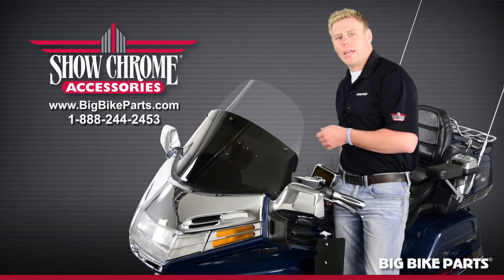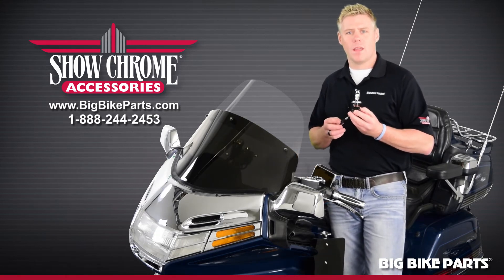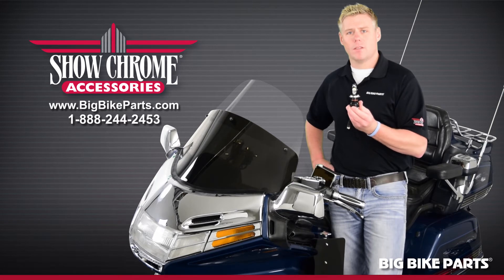This item is going to be plug and play in virtually any motorcycle that has an H4 type bulb, featuring Cree LEDs and a 6000 Kelvin color. It also has a high beam and a low beam function.